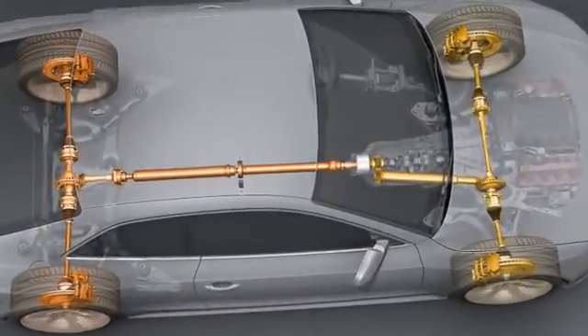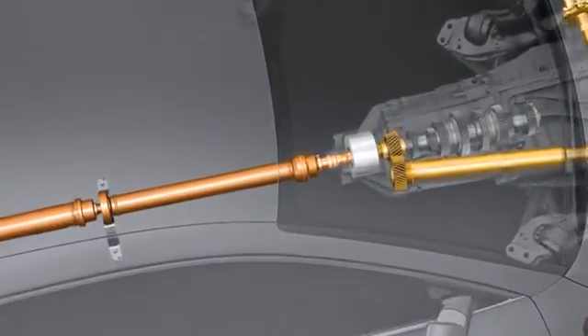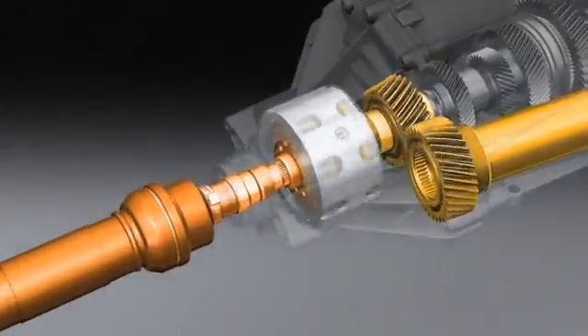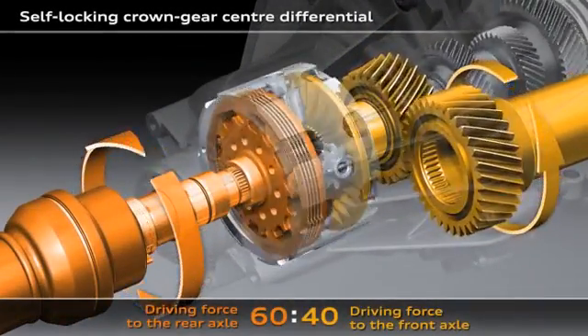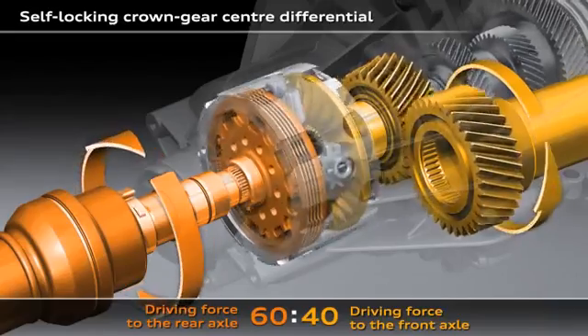Quattro with crown gear center differential and torque vectoring. The task of the center differential is to distribute the drive force of the engine to the front and rear axles.